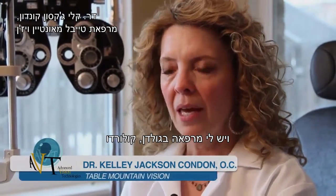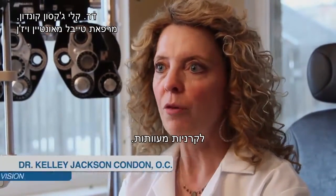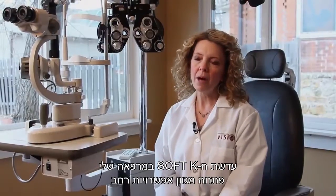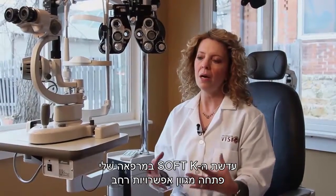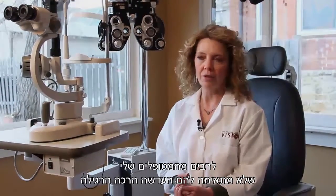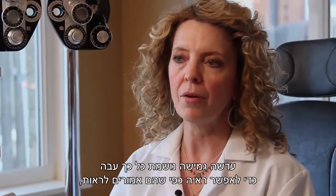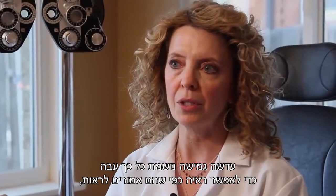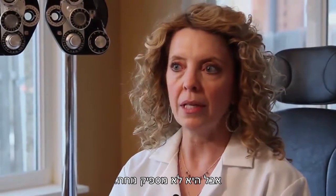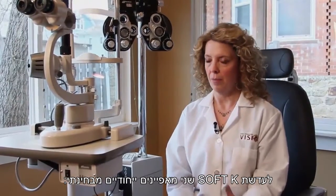I'm Dr. Kelly Jackson Condon, and I have a practice in Golden, Colorado. In my practice, I specialize in a lot of contact lens fitting for irregular corneas. The SoftK product in my office has really opened up a much larger option for a lot of my patients that don't fit in a traditional either soft lens or gas permeable lens — some of those lenses that just really are not comfortable, either an RGP lens that's so thick in order to get them to really see the way they should be seeing, but then lacks the comfort.